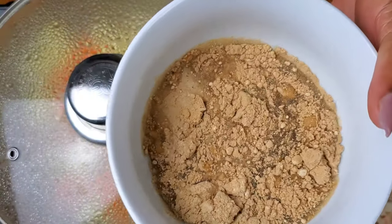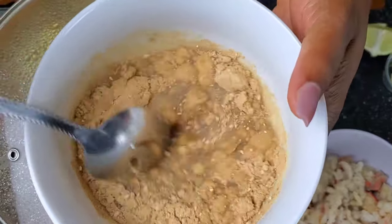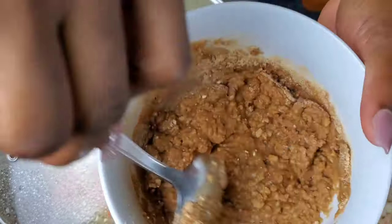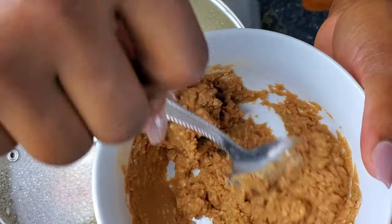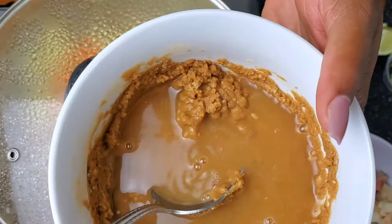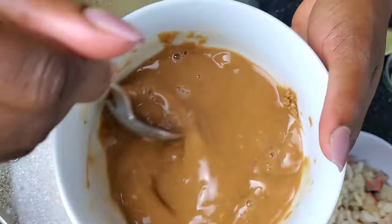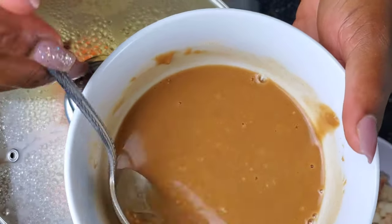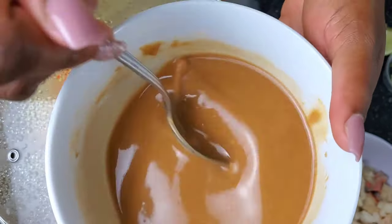We're going to dilute this a bit — it kind of balls inside the stew, which is the reason why. If you look, the flour starts to absorb all of the water, so we're going to add a bit more water and dissolve it a little bit more. Now, these little white bits of flour are also going to dissolve while in the stew, so I'm not overly concerned about those.